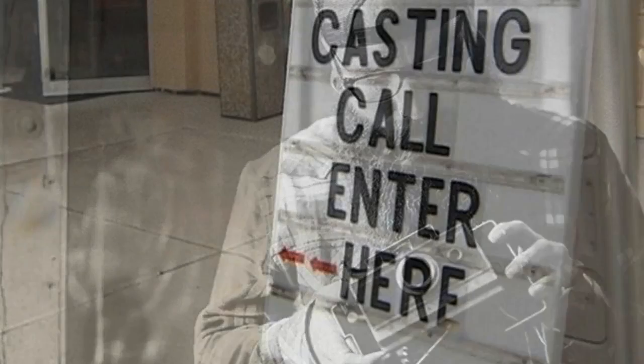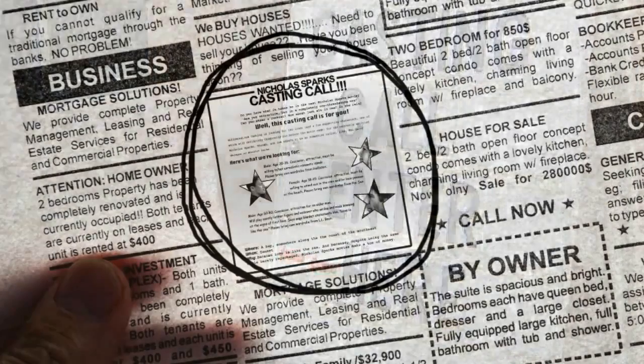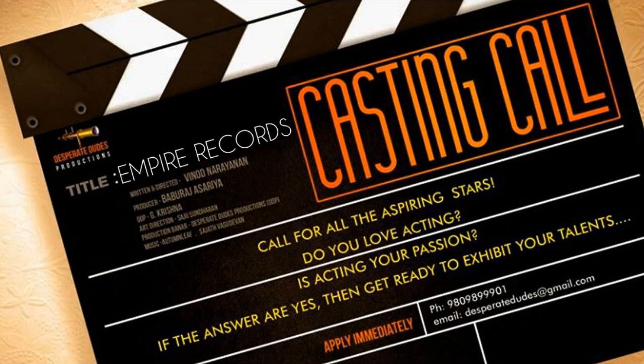Look for actors. You could publish a casting call in a local newspaper, online, or on Craigslist.